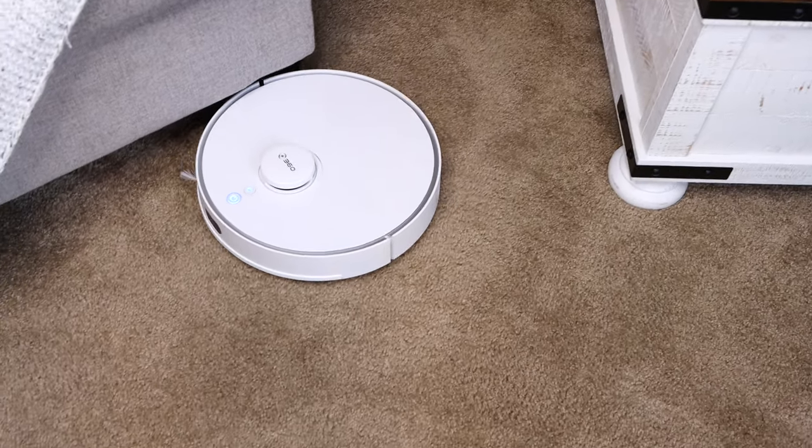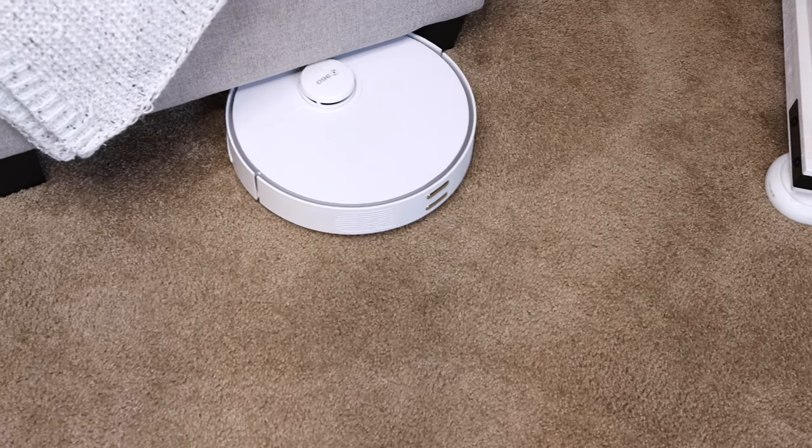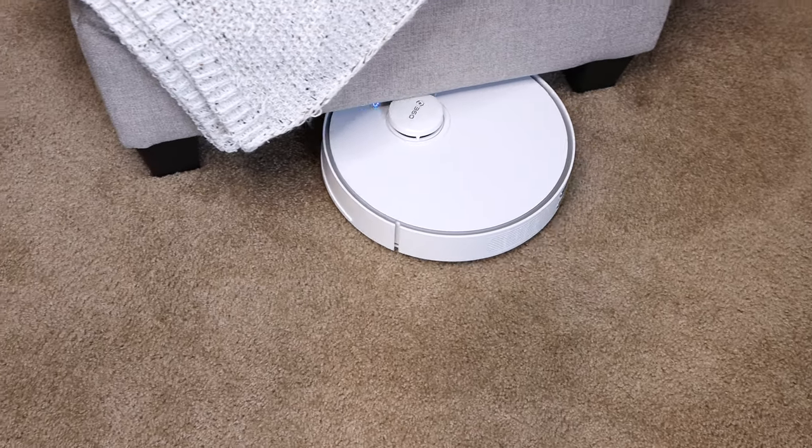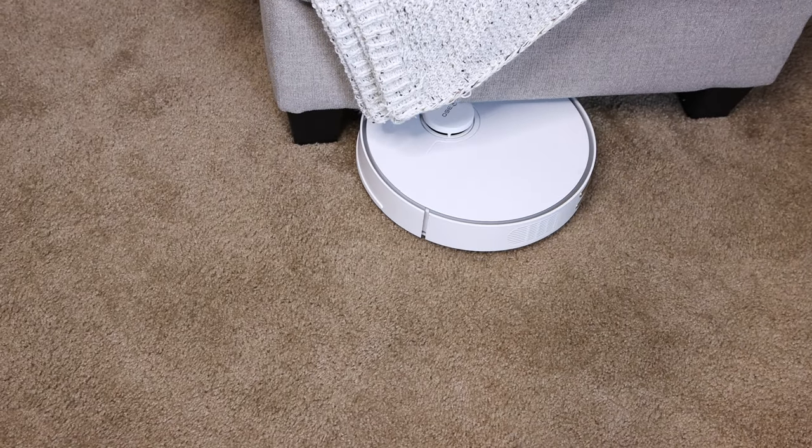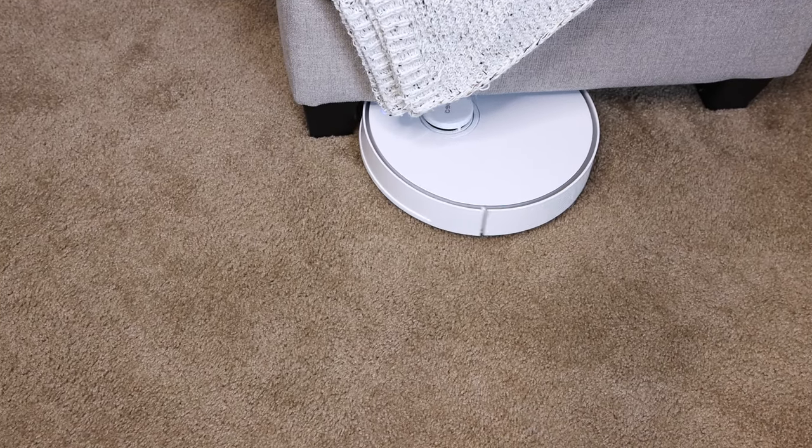Today on the channel I have the 360 S5 robot vacuum. This robot vacuum received a 9-star rating over at ZDNet. It automatically sweeps your floor, vacuums your carpet, and has laser mapping navigation. Now this may not help you get physically fit, but your road to being TechFit starts in 3, 2, 1.